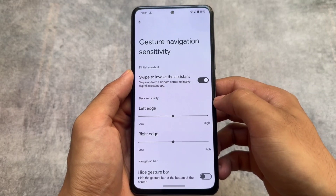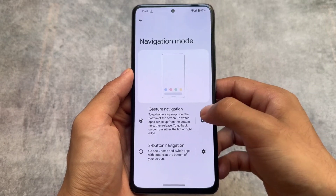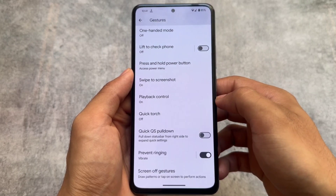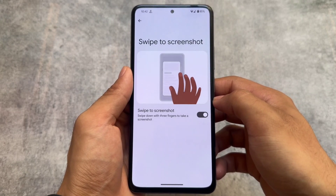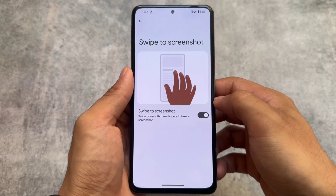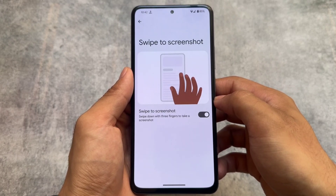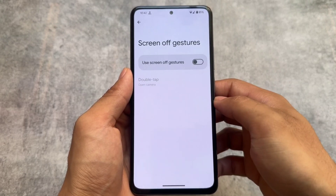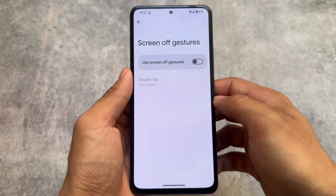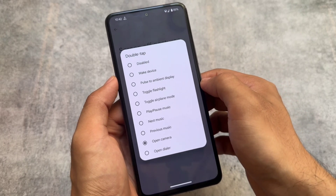Moving on to gestures and navigation options — you will not find the 'hide IME space' option, but the option to hide the gesture bar is present. It already has some interesting gesture options like swipe to screenshot, which was expected because this feature was not present in LineageOS. It's good that it's at least present in Paranoid Android, and it also brings some screen-off gestures which are working fine.